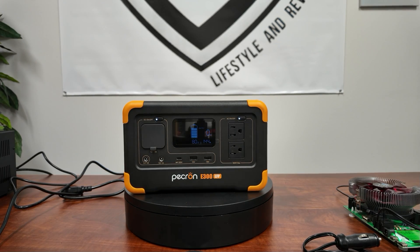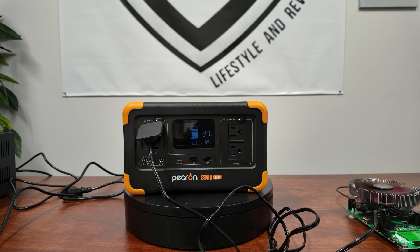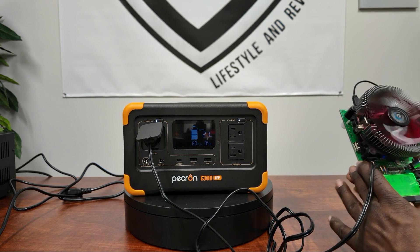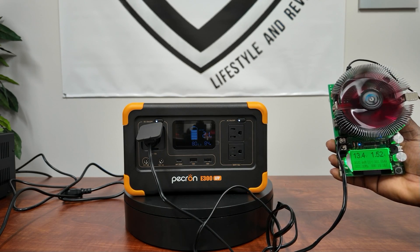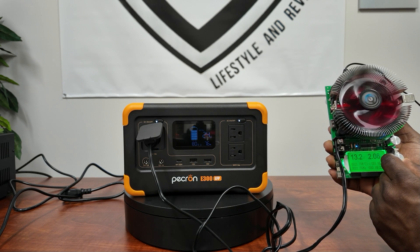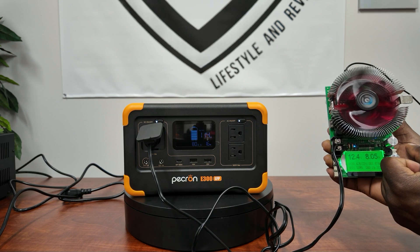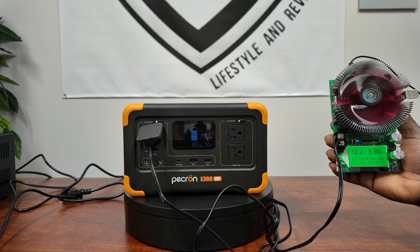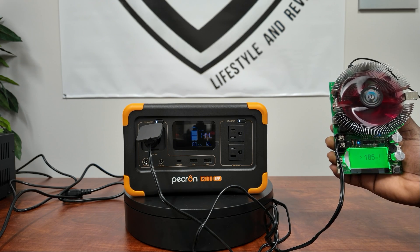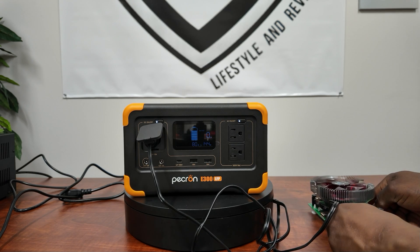Now testing the DC output side. Plugging in for 12-volt output — rated at 10 amps. Right away it's clear this is a regulated port: regulated output at 13.4 volts, which is good. Pulling up to 10 amps: 6 amps, 7, 8, 9, 10 amps — that's 100 watts. Pushing further reaches 185 watts before overload. So it does support its full rated DC output.